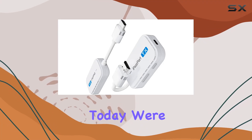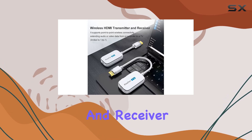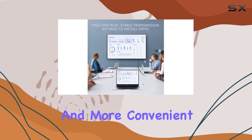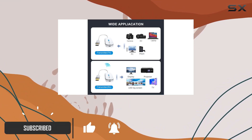Hey everyone, today we're diving into the iPazzPort wireless HDMI transmitter and receiver. This little gadget promises to make your life cable-free and more convenient — no drivers, no hassle, just plug and play. I've been testing it out.